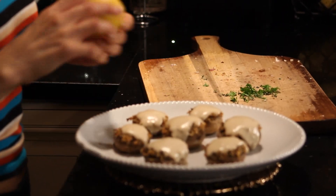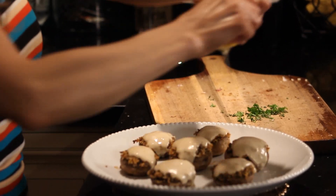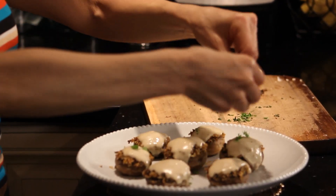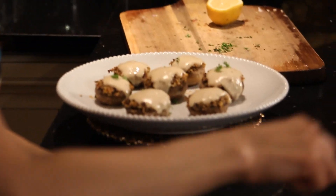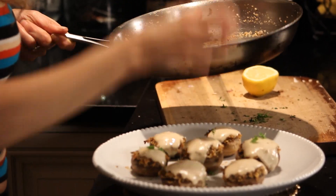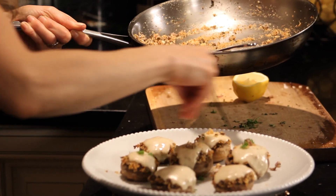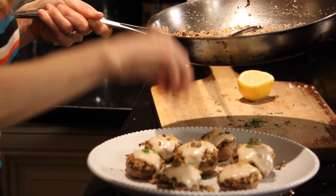Now that these are plated, I'm just going to give them a squeeze of lemon juice and a dash of parsley, and I'm going to take the reserved topping that I have and give that a little sprinkle on top as well. The smell is incredible.